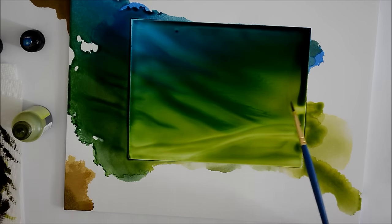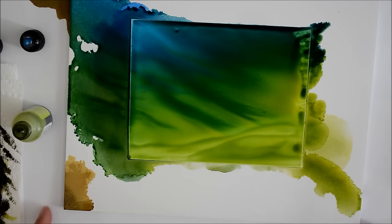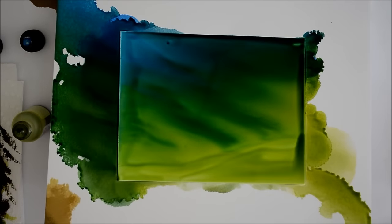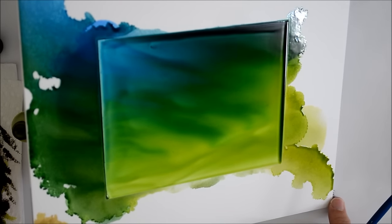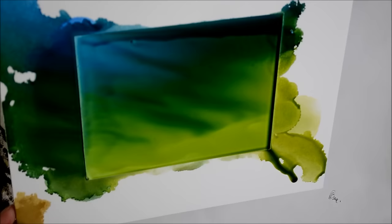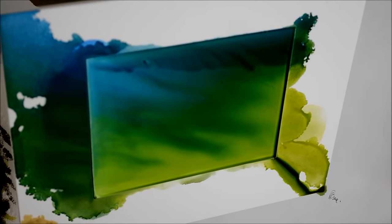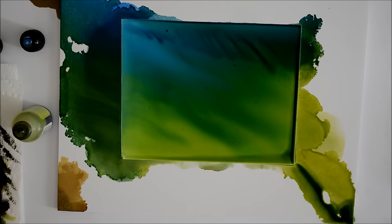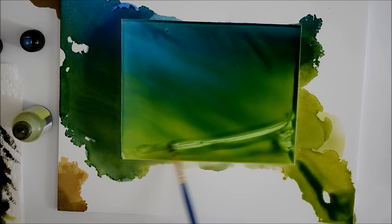I can see where it's quite thick up here so I just wipe that off and tip it again — that will clean that edge right up. I'm going to move on to some clouds now. I like the colors in this one and it's still wet enough where I can add the white snow cap to make clouds while it can still bloom.